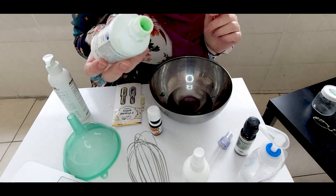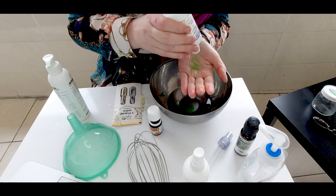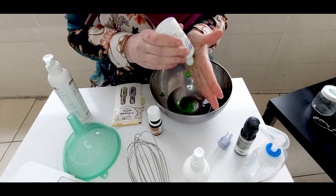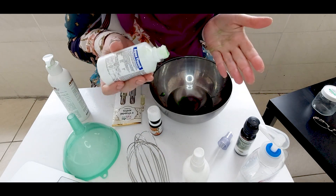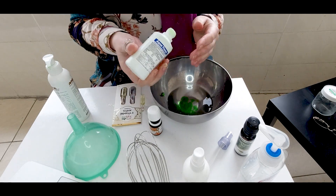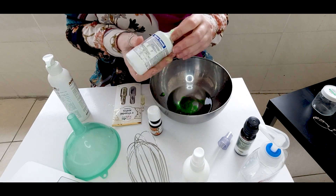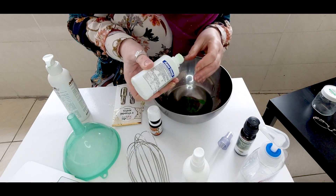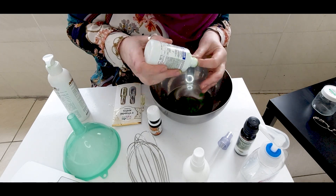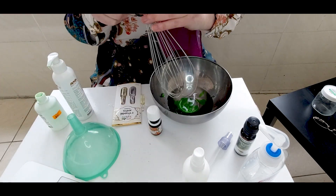That looks about a third to me, so drop that in. However you choose to measure it — this may not be the best way I've ever had for measuring things, but bear with me, pray for me! So we've got three parts alcohol to one part aloe vera. The aloe vera is there because otherwise you'd just be rubbing alcohol into your hands and they become dry and cracked, and we don't want that. Now we're going to whisk that up.